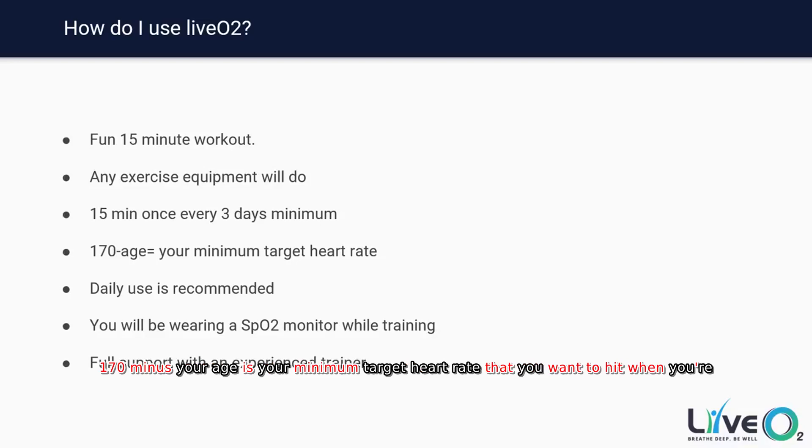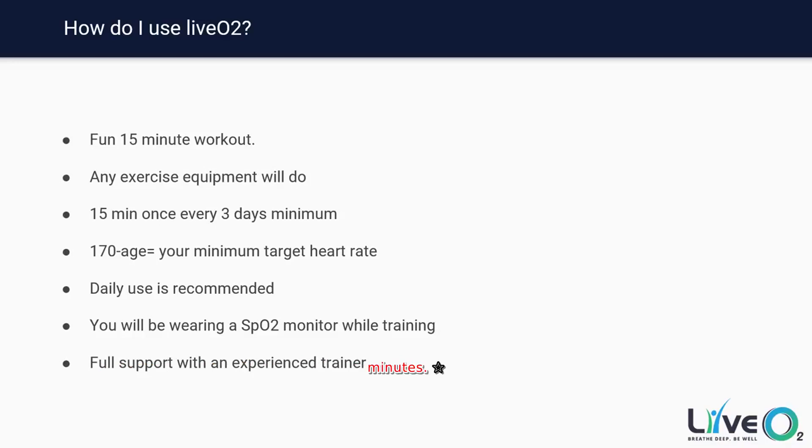170 minus your age is your minimum target heart rate when training on a LivO2 session. That's the minimum you want to keep for the entire full 15 minutes. Whatever equipment you use, keep that heart rate in that minimum range. For example, if you're 70 years old, 170 minus 70 would be 100 — you'd have to keep a minimum heart rate of 100 beats per minute for the entire 15 minutes.